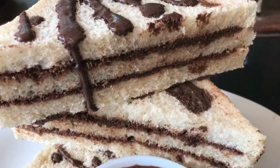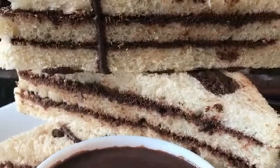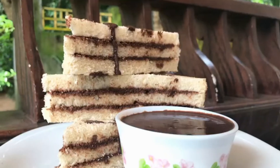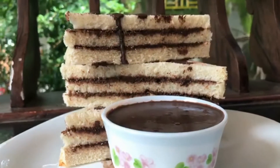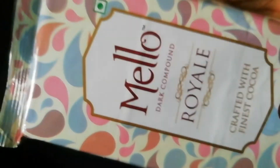I am a chocolate sandwich. Please like and share the video. I am a chocolate ganeshan.